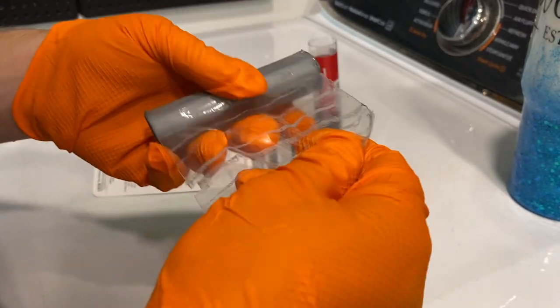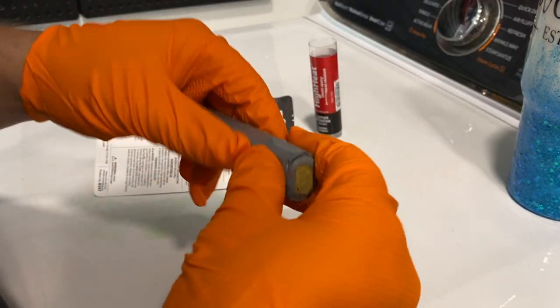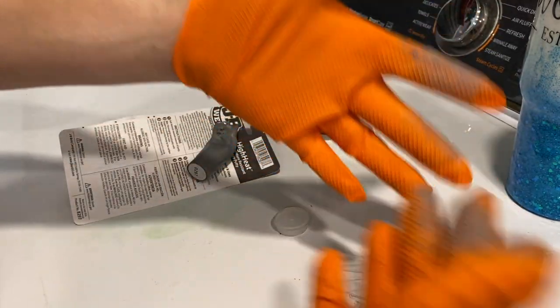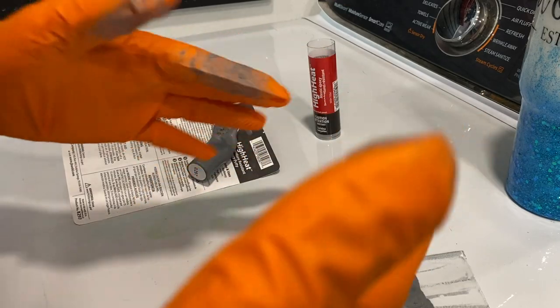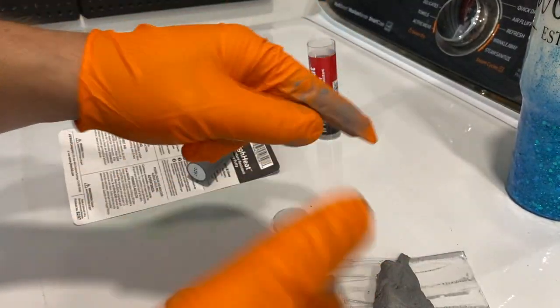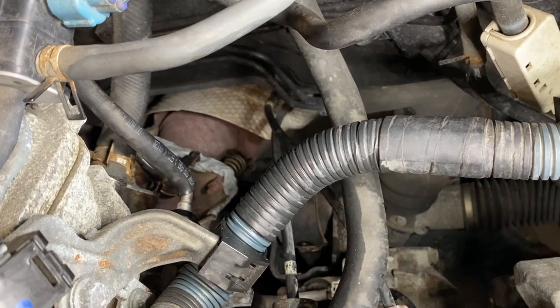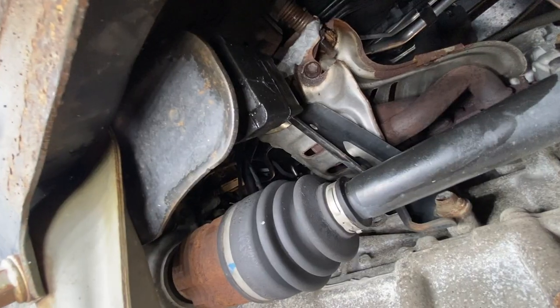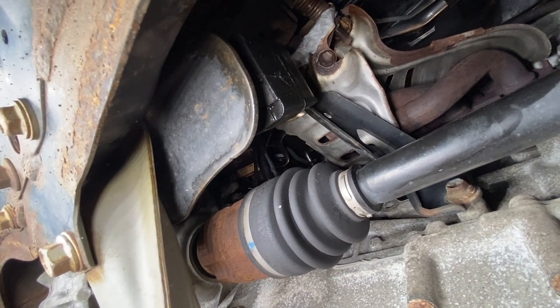I'm going to start using this stuff — probably start with half. It says to knead it together until you get a uniform color. All right, that's pretty good. I'm going to try to get the camera set up as good as I can to show you guys — it's in such an awkward position — but I'll try to line up the camera and push this in between the crevices on the exhaust flange. You can see the putty all the way up there; I went all the way around on both sides. I may have put way too much but I used almost that whole tube.